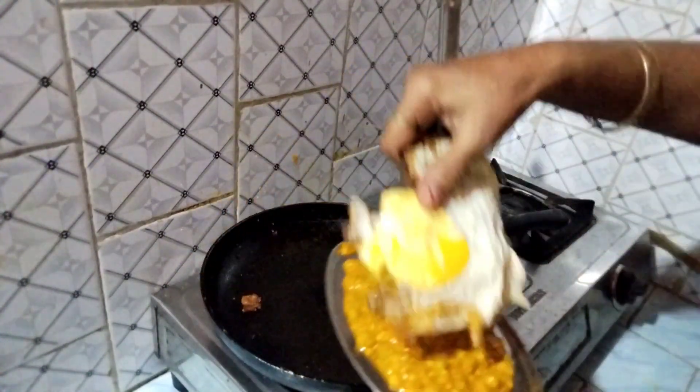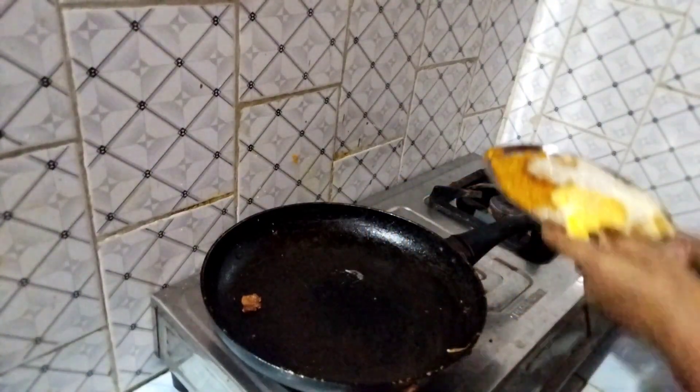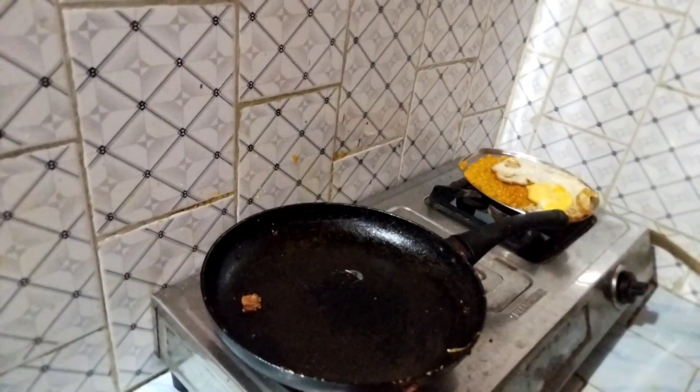This is the dish. We will get the dish from the pan. Then we will add the dish and put a pan in the pan.